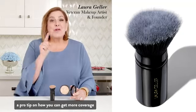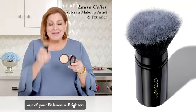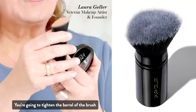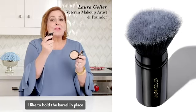I want to give you a pro tip on how you can get more coverage out of your Balance and Brighten. This is our Kabuki brush. You're going to tighten the barrel of the brush to make the hairs more dense. I like to hold the barrel in place.